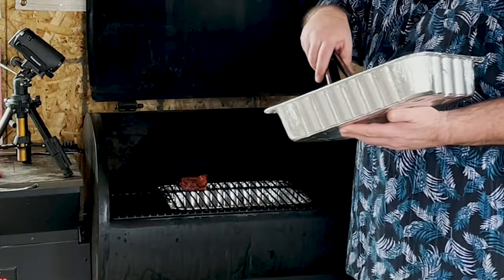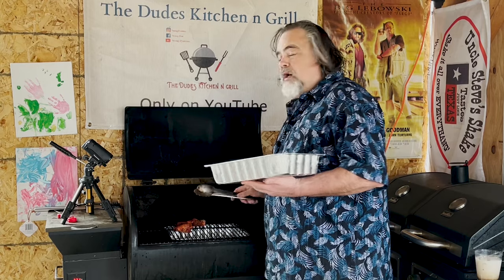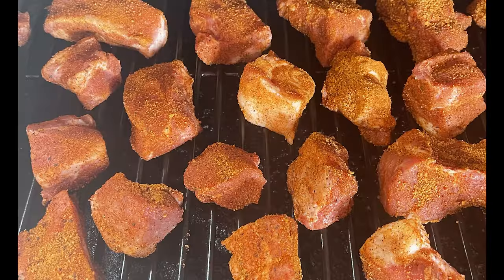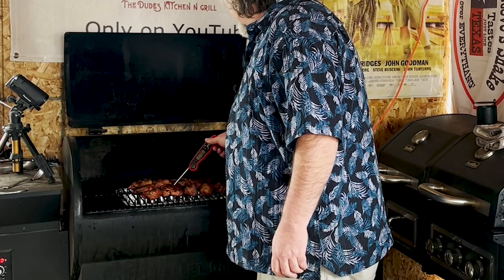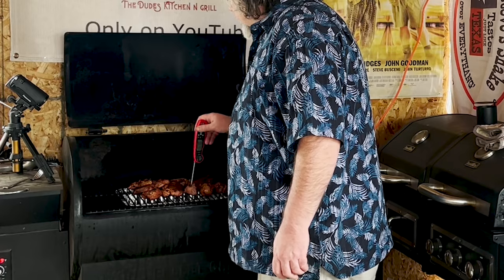At that point we'll take them off and we will look for that magic number of 165. Once we hit that 165, then we take them off. Our time is up, let's check the temperature on our burnt ends. Damn near perfect, coming in great. What I want to do now is take out that pan that's below it.